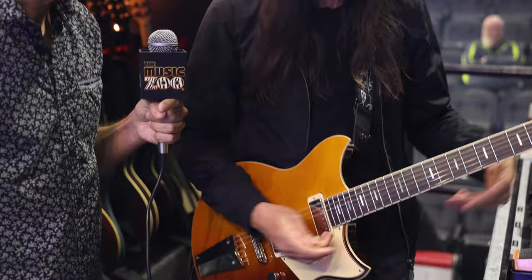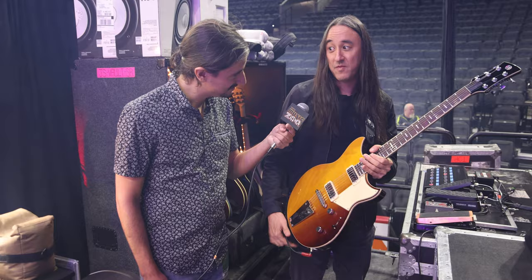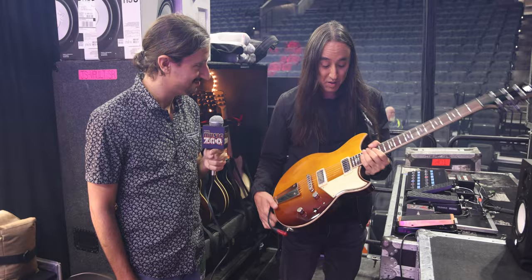Other than those couple of modifications, it's pretty much an off-the-shelf Revstar. The construction on these is phenomenal — I can't say enough good things. And they look great, too. I got a lot of compliments on this burst. It's a very handsome-looking guitar.